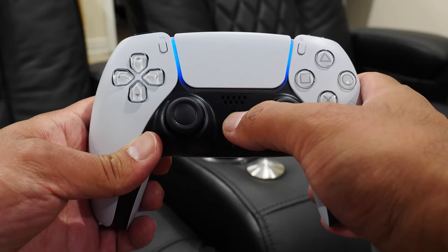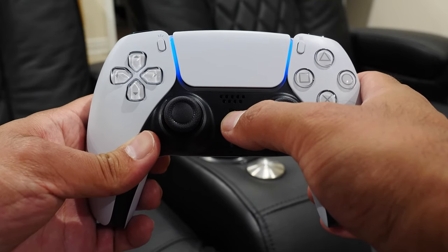Sony has this weird design where if you don't use the controller for a while, it won't power down quickly — it'll just continue to drain the battery. To manually power down the controller, press and hold the PlayStation button for about 10 seconds. You'll know it's powered off when all the lights on the controller turn off.